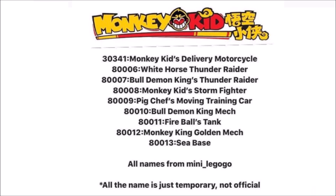80012 Monkey King Golden Mech, 80013 Seabass. All these names are coming from Mini Lego Go, and the names are just temporary — so they're not official, but they are around what these names will be.